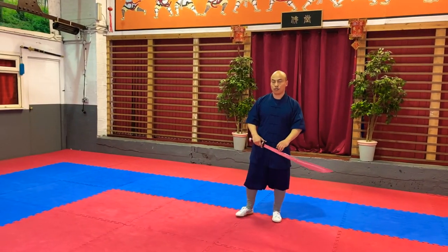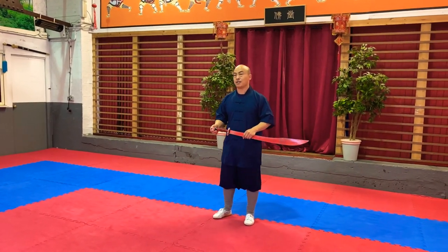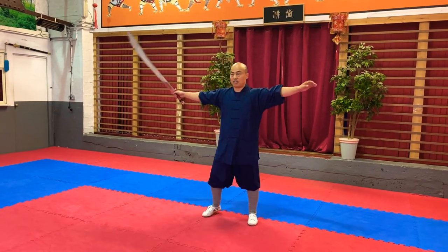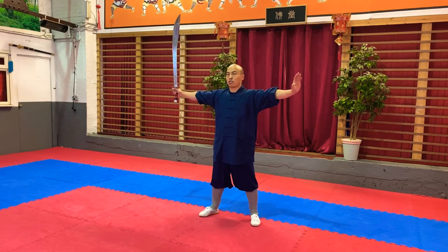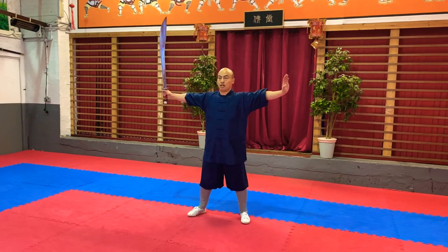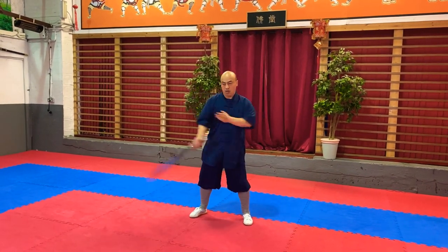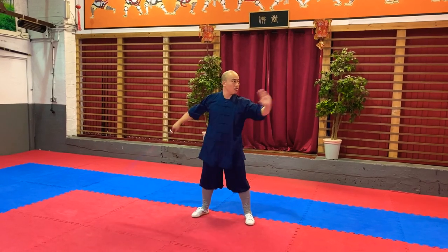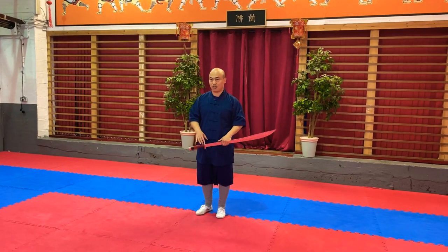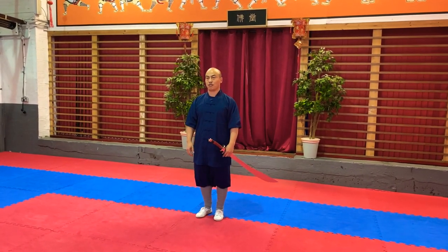So now I'm going to link 缠头 and 过脑 — circling around your head and wrapping around your head — together. Once you know how to do each one, you can link them together easily. So: one, two, one, two. Of course you can go faster once you know how to do it. This is today's tutorial for 缠头 and 过脑 — thank you.